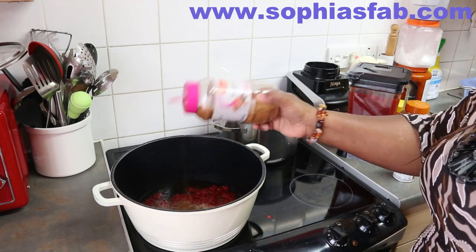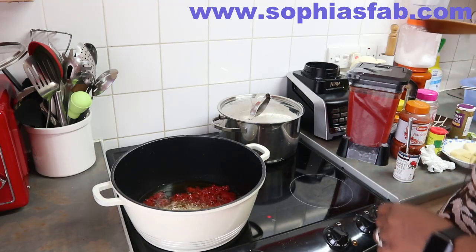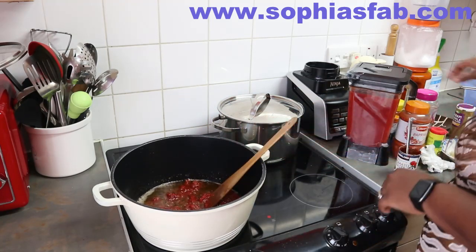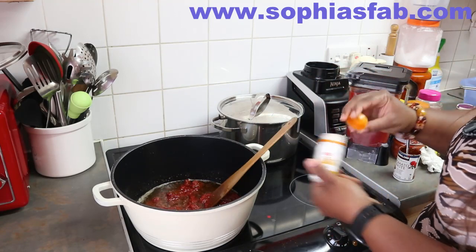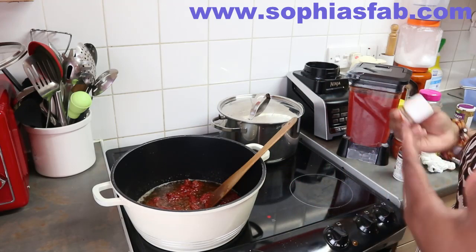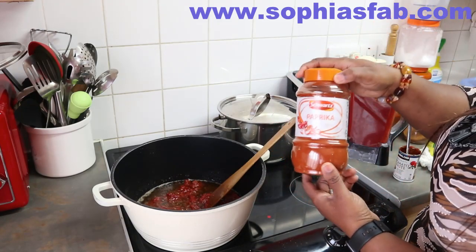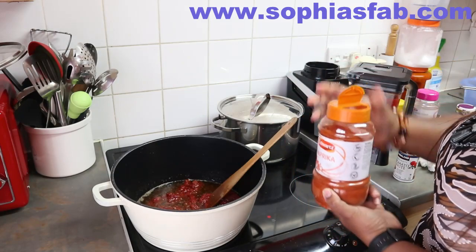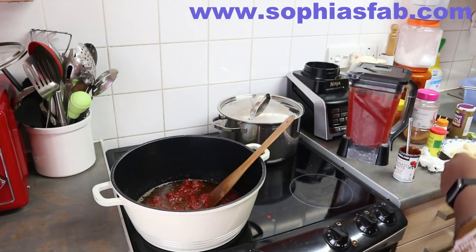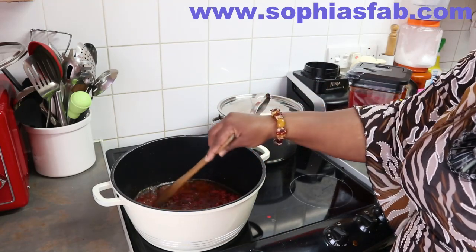I'm not adding whole onion — I've already added the onion to the blended mixture because the children don't like to see onions. So now I'm going to add all my spices. I like using a lot of spices when I'm cooking — it just adds more flavor to the food. You add the spices to your taste. This video is not sponsored — that's just what I use. I'm still cooking on low heat; I just eyeball the amounts.